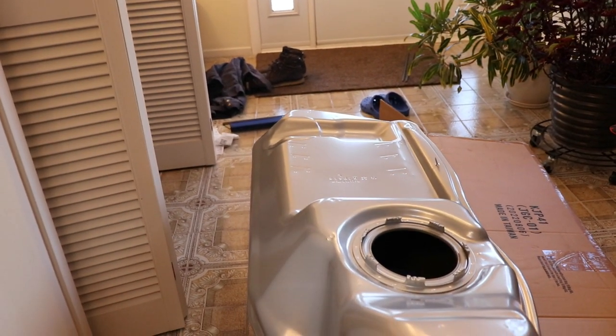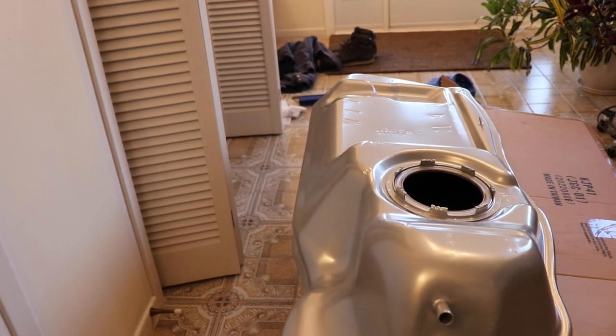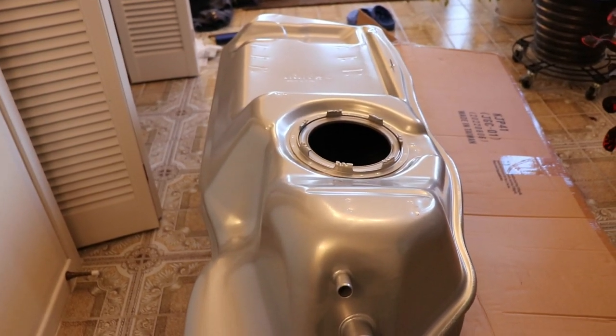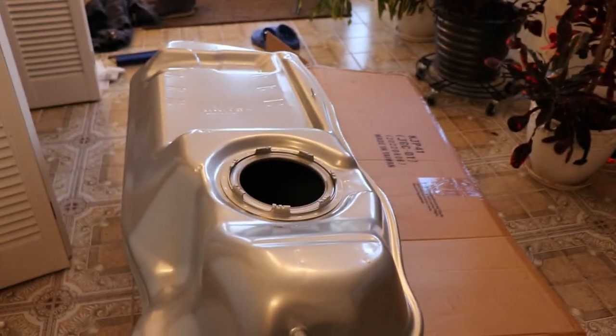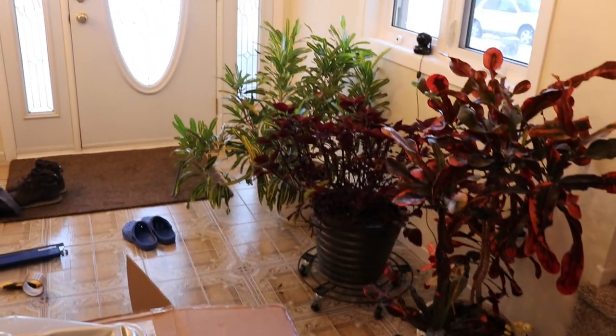Mine actually rotted out at the front where the front driver's side wheel throws dirt up onto the tank. To do this job you're gonna need lots of pails — pails are the cheapest way to manage your diesel fuel. I've got a pail opening tool; we'll see if that helps.